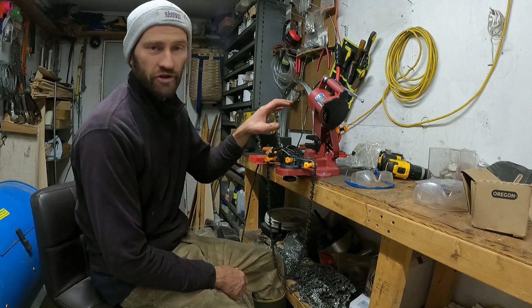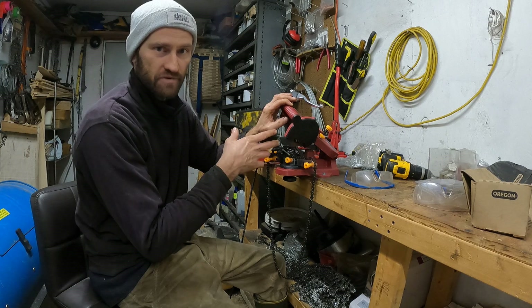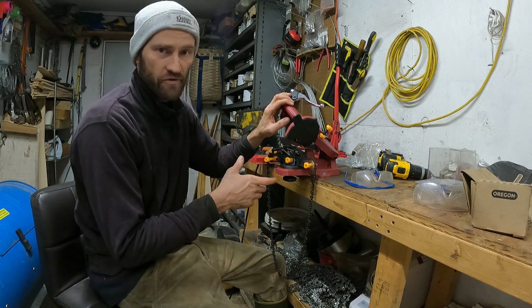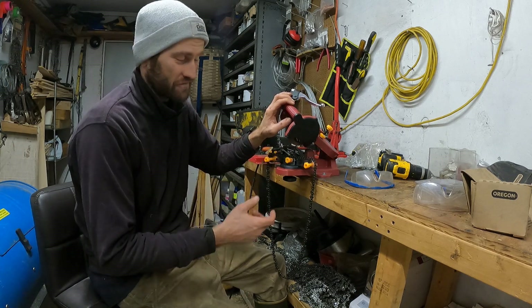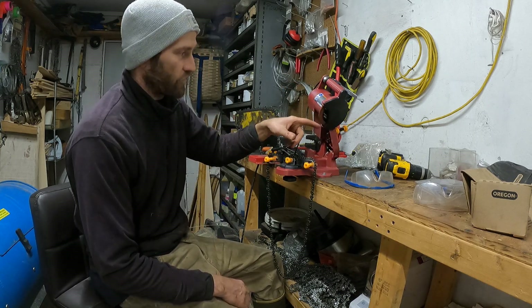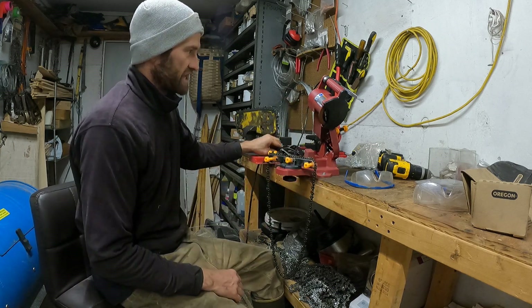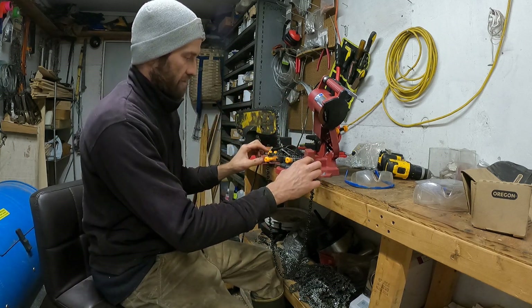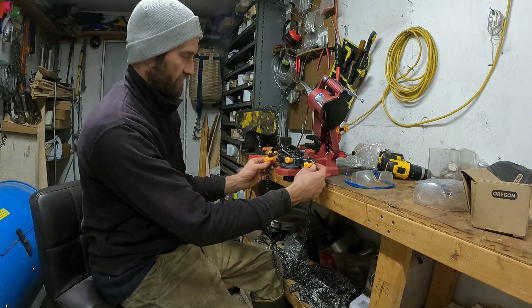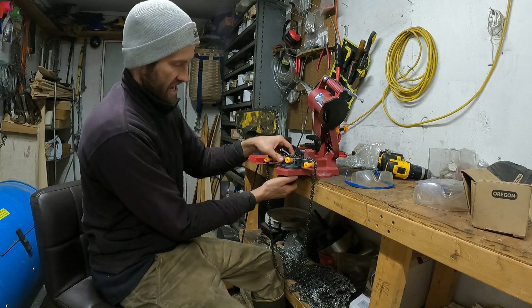This particular brand is the Chicago Electric — I get it from Harbor Freight, I think I paid about $29 for it. They're really cheap and easy to use. It's basically just a grinder with a four-and-a-half inch grinding wheel that plugs in, and you have a mount that's very much like your chainsaw bar.